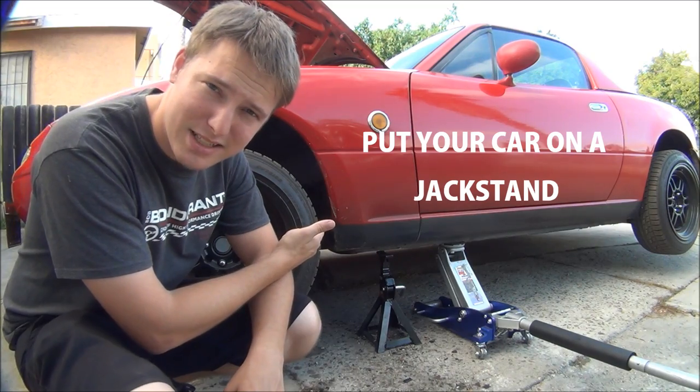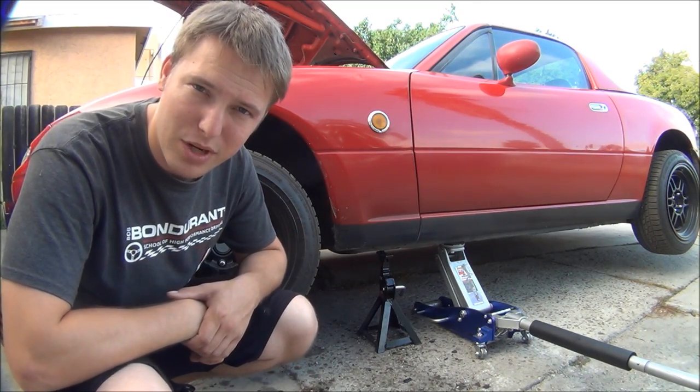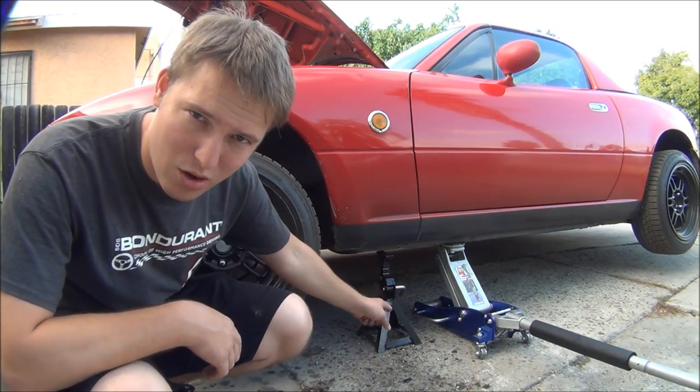Step one: jack up the car and put it on a jack stand. We're going to do this so we can easily drain some of the coolant out without spilling everywhere. Always use a jack stand — always, always, always, always, always.